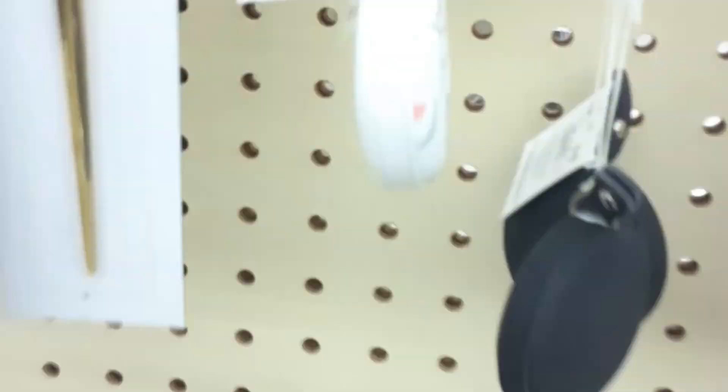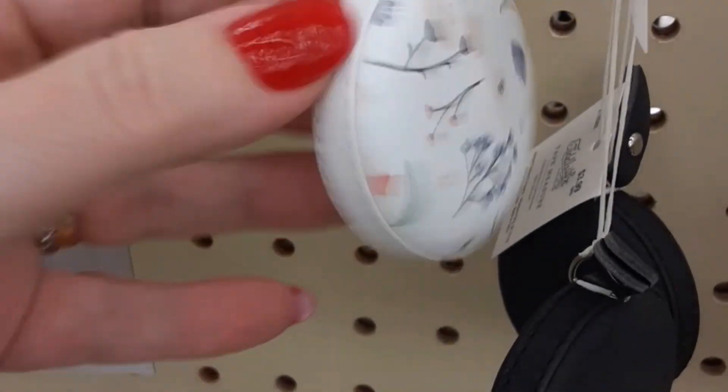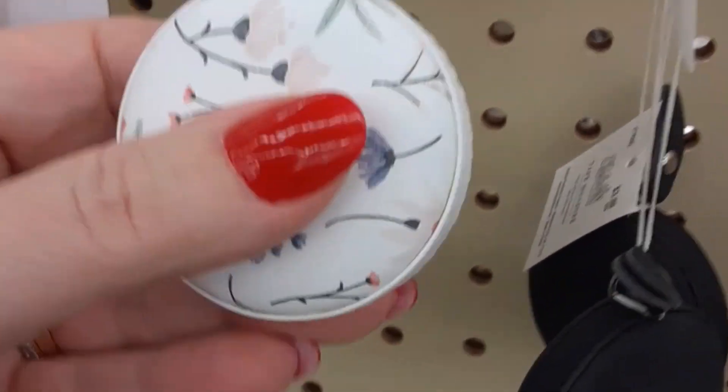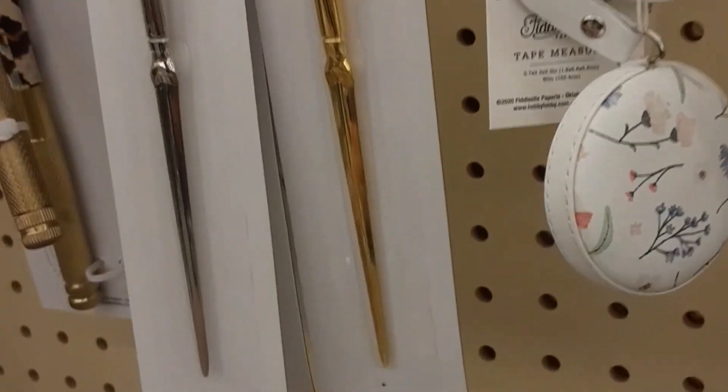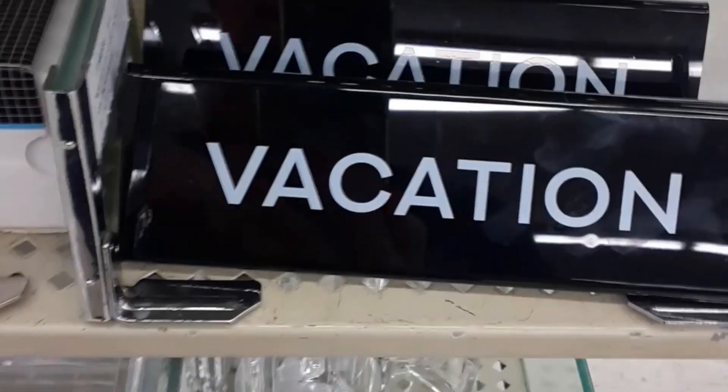Hi guys, I'm inside my Hobby Lobby! Look at these precious tape measures — they're like the ones we got in the box and they're $3.99. There are also calculators, stitch markers, and a vacation planner — I remember needing one of those when I worked.